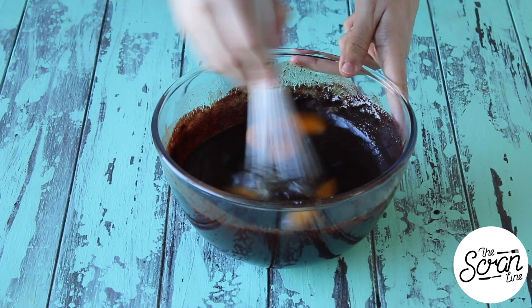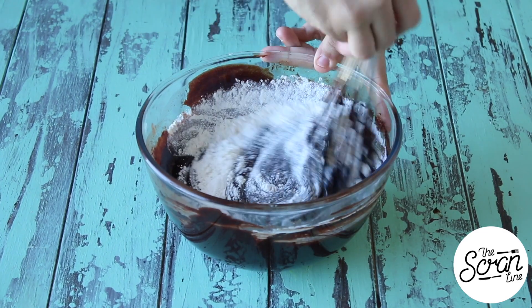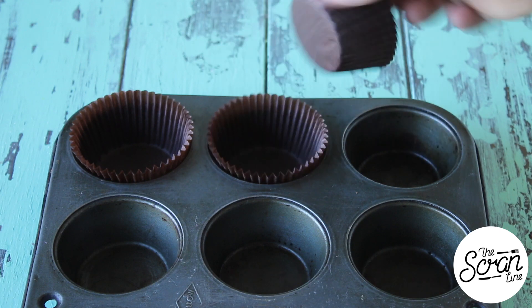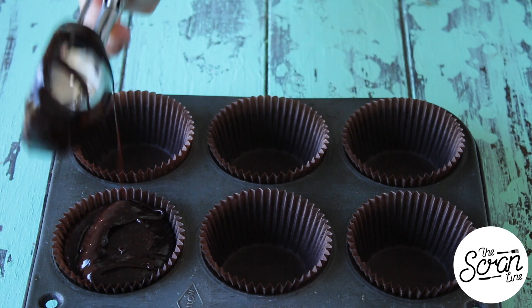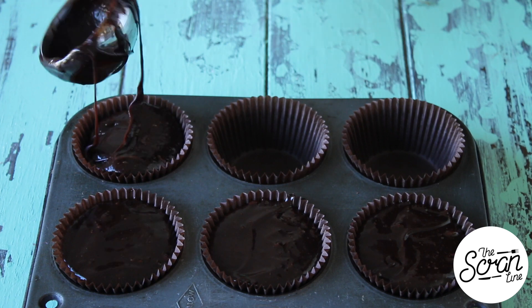Then add your eggs, your Nutella, and your flour — and that's it guys, that is the whole batter. It's so easy. Now we're going to line our cupcake tin with some cupcake liners. With this batter it doesn't actually rise a lot because we haven't mixed it very much or aerated it — it's quite a dense, fudgy brownie.